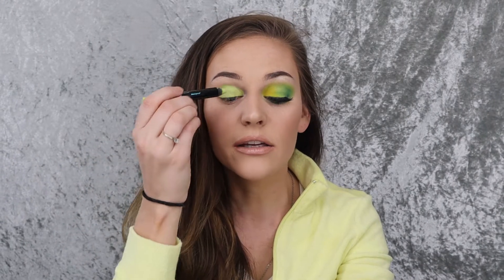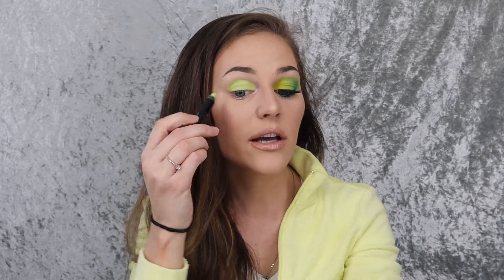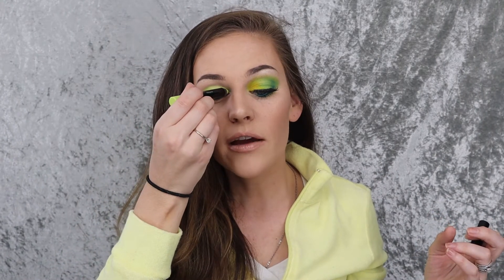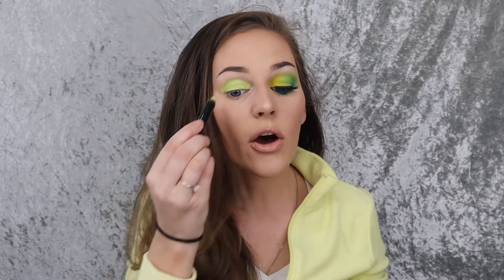I wanted at first this color to be the main color and then do like a cut crease or something like that, but then after using it, I think it's so creamy that if I just left it here, I'm afraid it would get creasy. I'll have to try it out sometime, but I like the way the whole look turned out with topping stuff on it anyway.